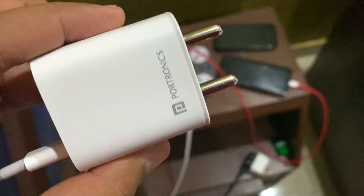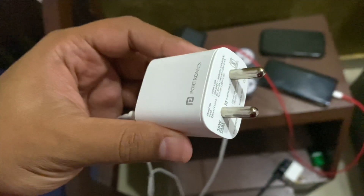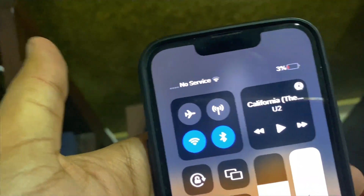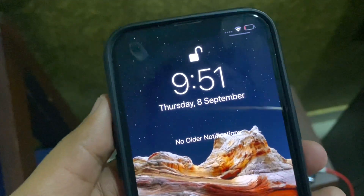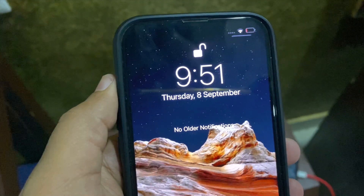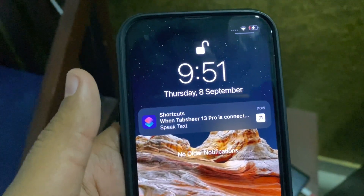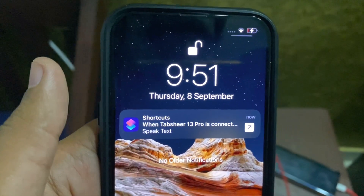Next we'll try with this Portronics charger — it's a 30 watt charger. Today is September 8th; I'm doing this on the next day. Currently it is 9:51 and the charge is again at 3%. Let's put it on charge again with the Portronics 30 watt adapter and see how fast it can charge. Currently 9:51 — let's put this on for charging.